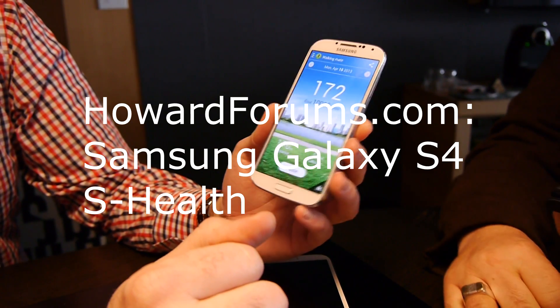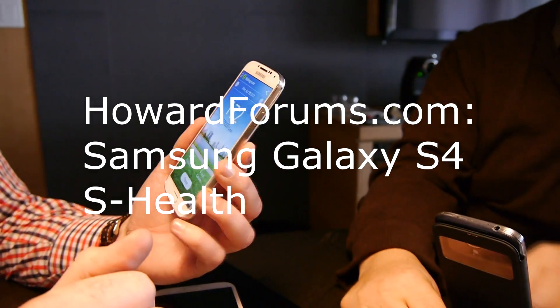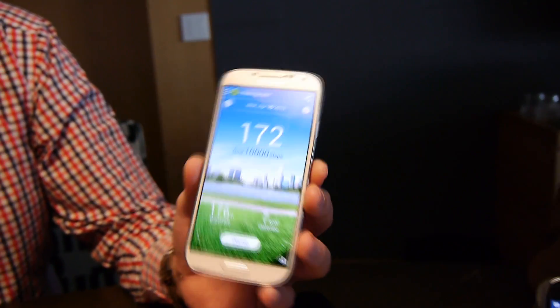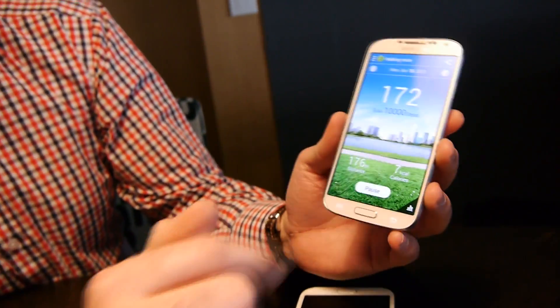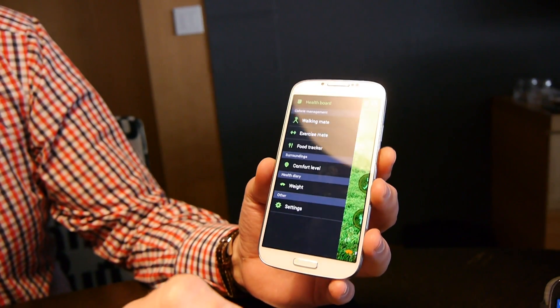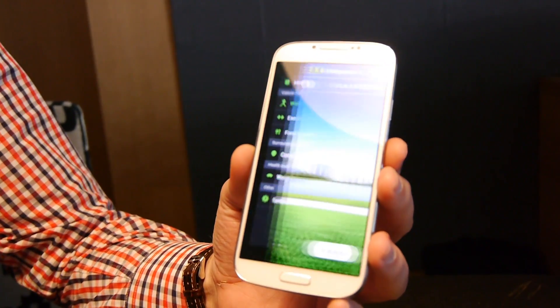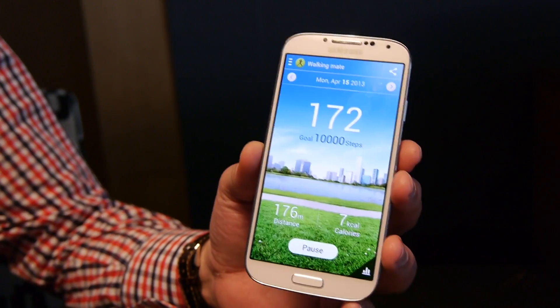S-Health is a new functionality. As you can see, I actually burned 176 meters and 7 calories today since I started doing this demo. I will hopefully get to a thousand by the end of the day. If you look at S-Health, you will find there is a walking mate, which allows you to count the number of steps that you make per day.